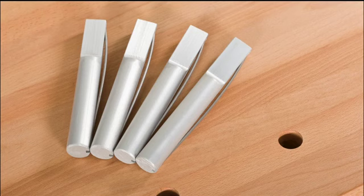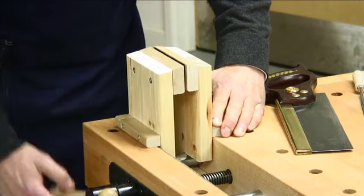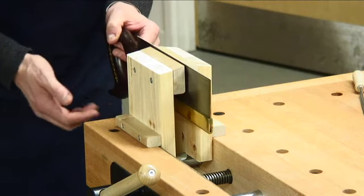Equally strong but lightweight optional aluminium bench dogs are also available. A special vise clamp TC11 can be locked into the vise to enable you to raise the working height for some of those tricky jobs.